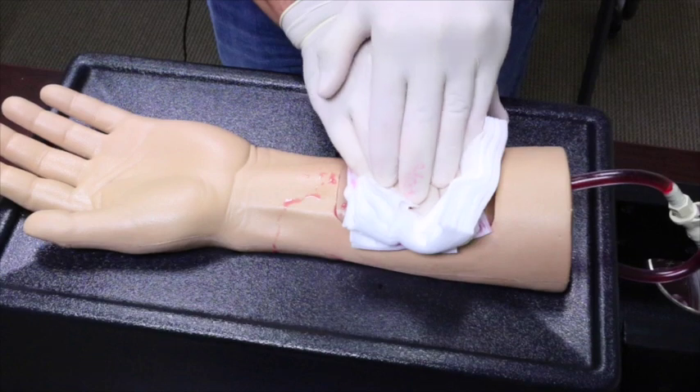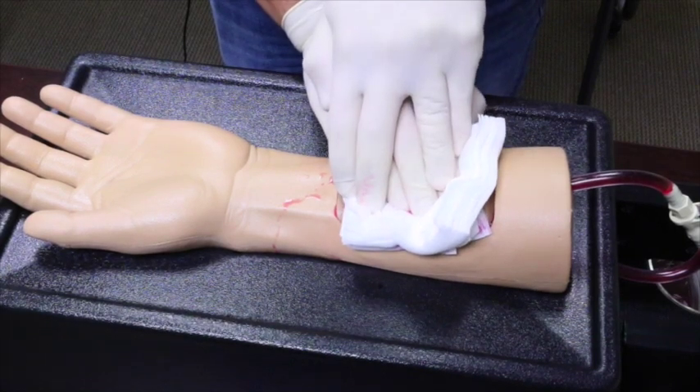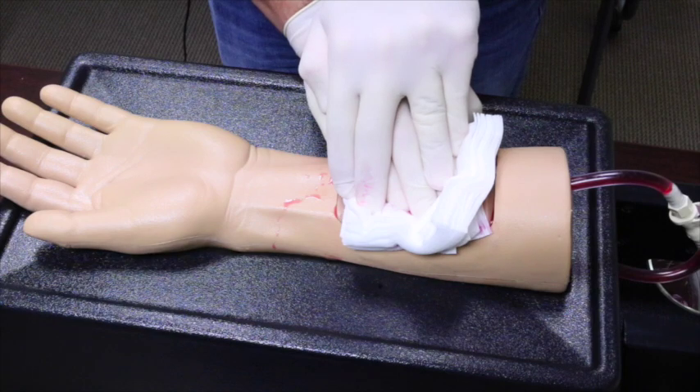This occupies the EMS personnel throughout the transport. Note that while bleed through continues to occur, the patient is still losing blood and bleeding is not truly controlled.